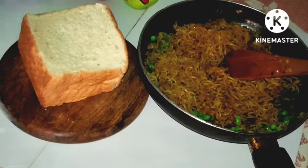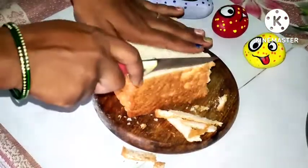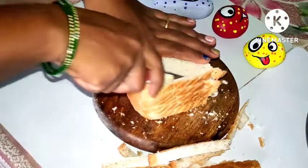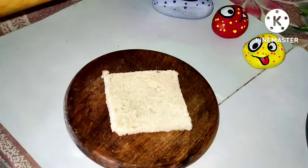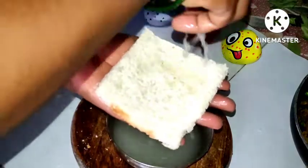Now we will cut the bread and cut the corners off the sides. We will cut the corners so there is no problem, and after we cut the bread we trim the edges.